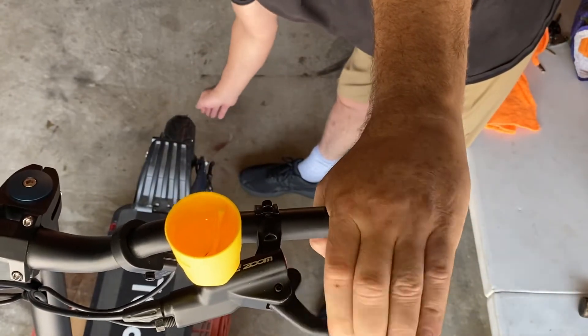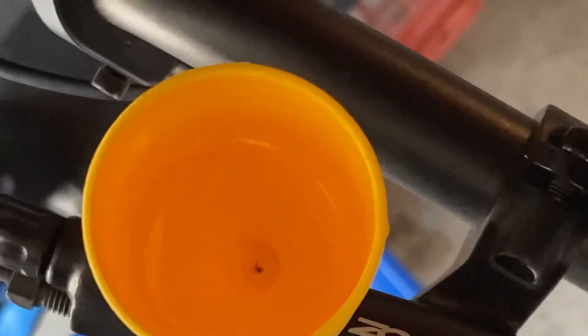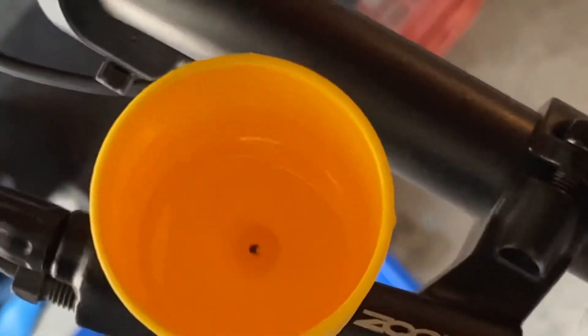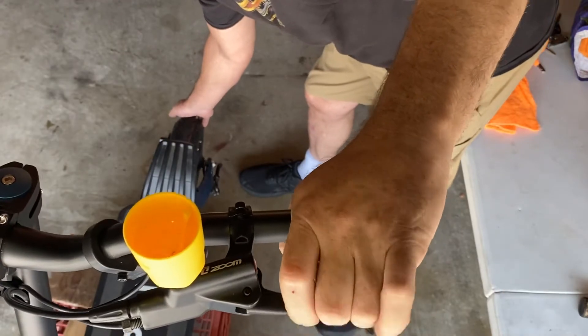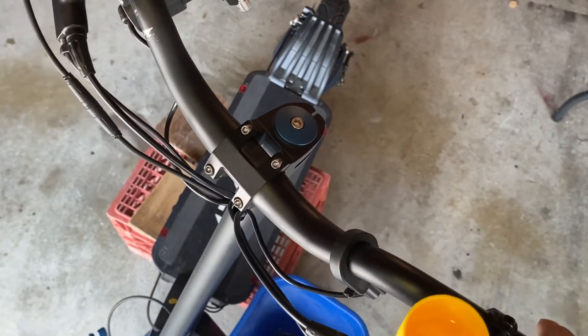I'm spinning my tire to check whether or not the brakes work. Both the front and rear brakes got really soft on this scooter shortly after I got it, with about 500 miles on it. Now what I'm doing is tilting the scooter from one side to the other.